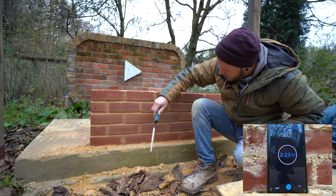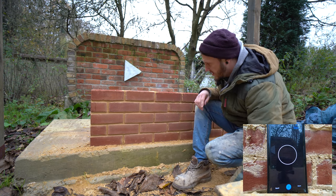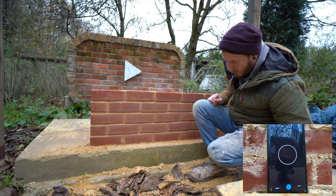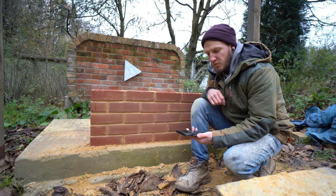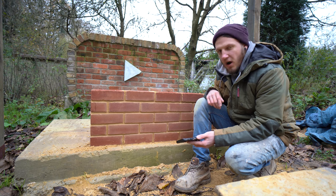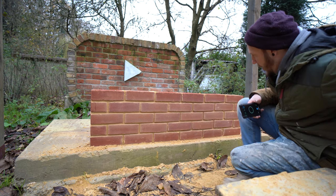Last little bit down there - done. Right, before I look at the timer I haven't seen this yet - that felt much quicker. I think - let's have a look - bloody hell, two minutes and 26 seconds compared to four minutes and four seconds! That's twice as fast, twice as fast!